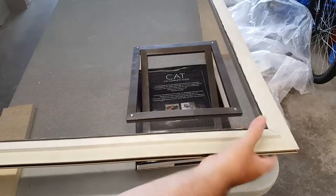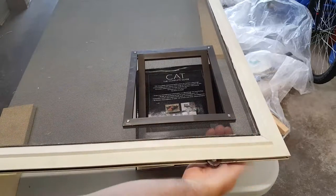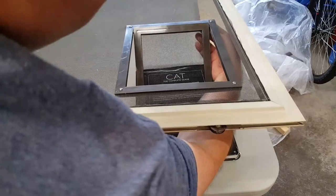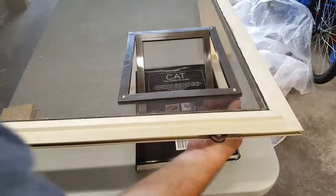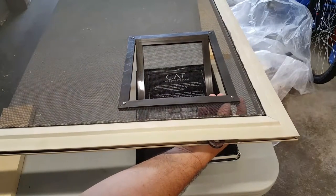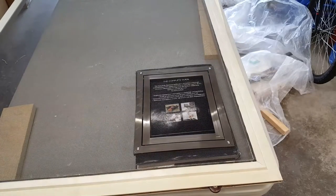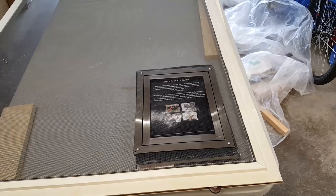When I was drilling this hole here, the frame actually did separate. So having it screwed together should prevent that from happening down the road. And there we go — I'll show you what it looks like when I put it back in the door frame. Here's the final product.